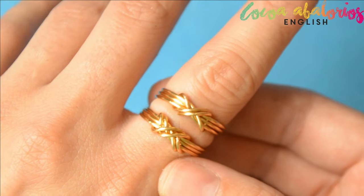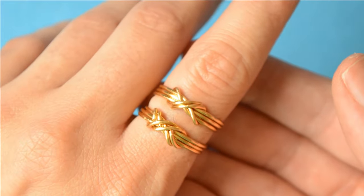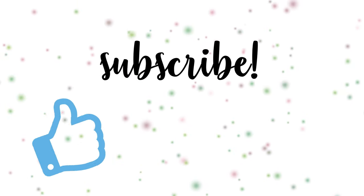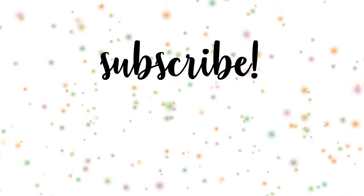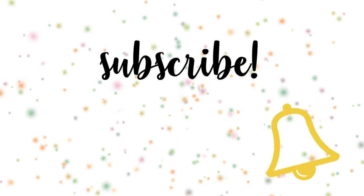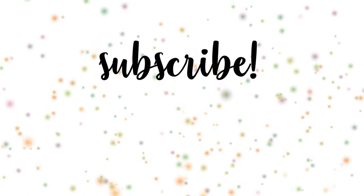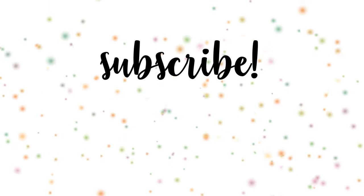So tell me, are you going to follow these 7 steps to make yours? If you liked this video please give me a thumbs up and subscribe for more creative DIY jewelry. Hit the bell to be notified every time I post new videos. Hope to see you in my next tutorial, but until then remember: stay beautiful, smile, and be very very happy!